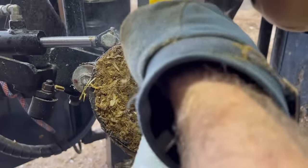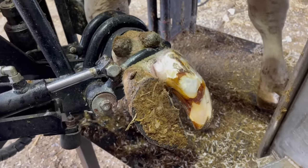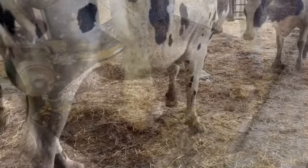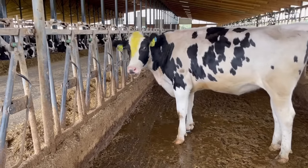And that was a successful day of rechecks — four for four. Next time we just got to pop those blocks off and they'll be all done. As always guys, thanks for watching, and we will see you all on the next one.